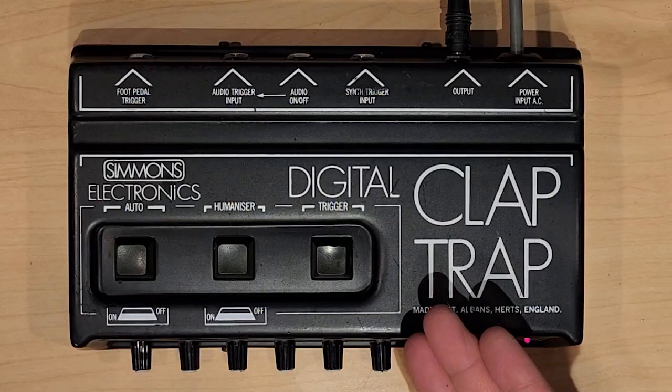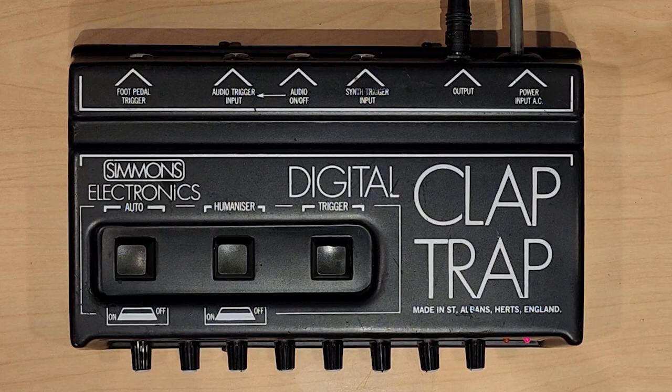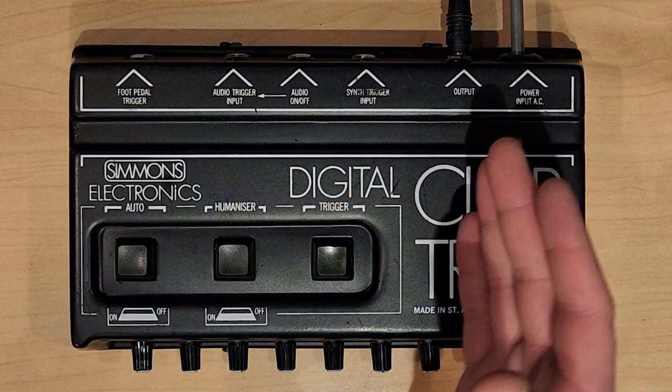The Digital Claptrap is based around a digital sample of a clap. And that's basically it. It's got some triggering mechanisms, an audio output, and a number of features. So let's take a quick look at those features.